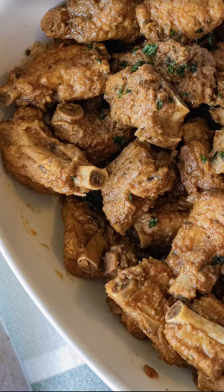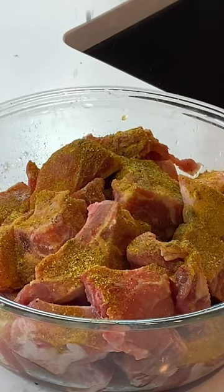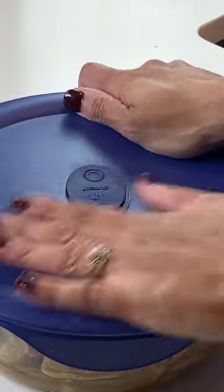Let me show you how to make these fall off the bone baby back ribs on the stove. First you're going to season — all the ingredients are going to be right here on the post. When you're done, go ahead and refrigerate it for about four hours, or overnight preferred.